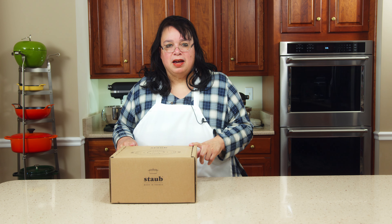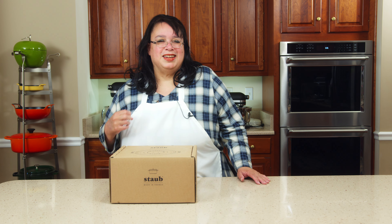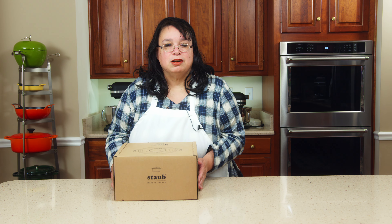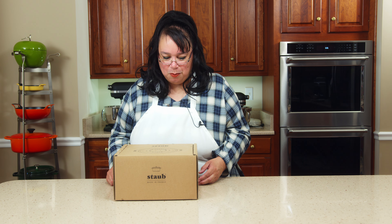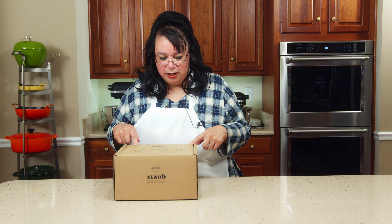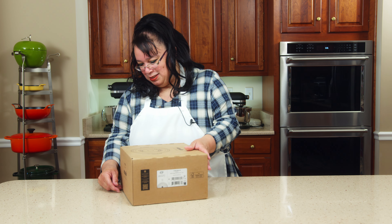This is an enameled cast-iron Dutch oven — it's an essential piece for your kitchen. It pretty much hugs your food, so it's a great vessel to do a braise in. A braise is cooking meat in a small amount of liquid so it breaks down and gets really tender. This is Staub, made in France, actually owned by Zwilling, which is an amazing company known for some of the best products.